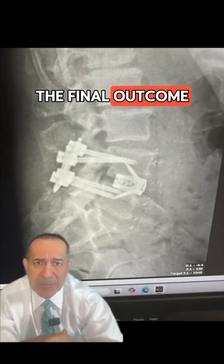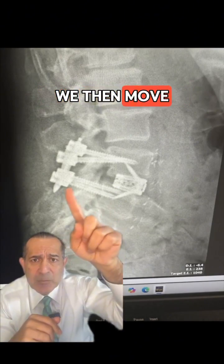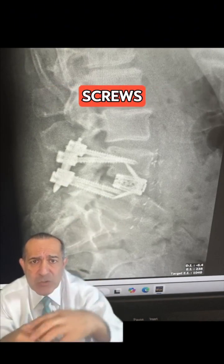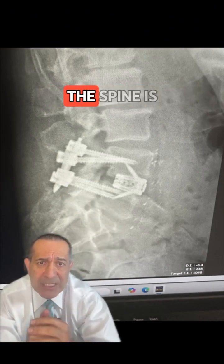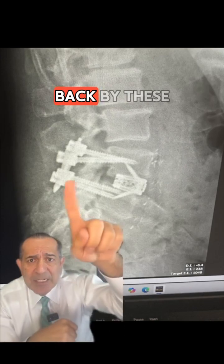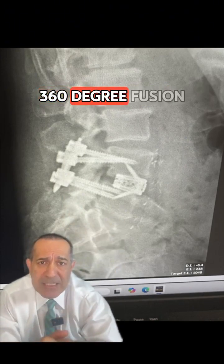And this is the final outcome. After the implant was placed from the front, we then move the patient to the back, turn them around, made an incision, and put these pedicle screws. In this fashion, the spine is held from the front by this cage and from the back by these pedicle screws — and this is what's called a 360-degree fusion.